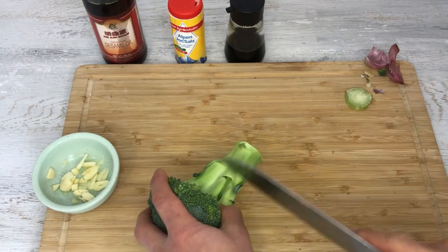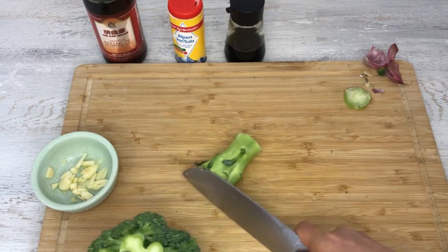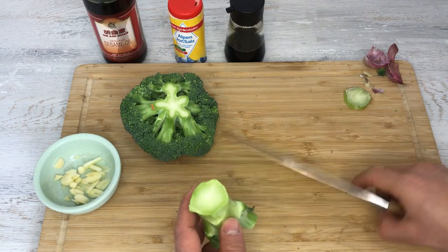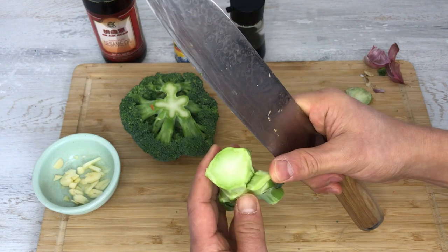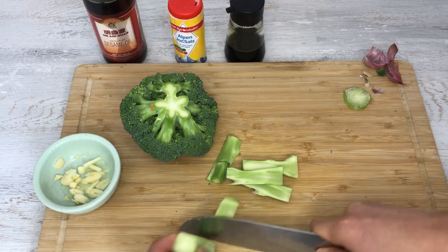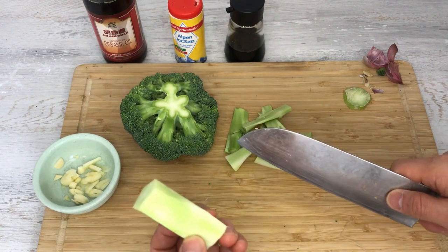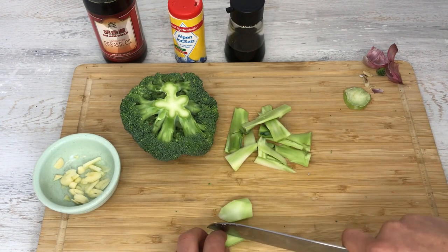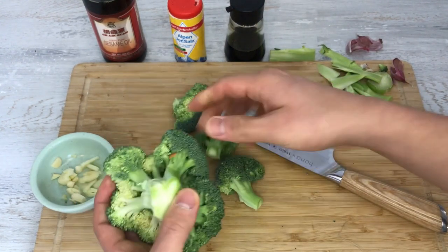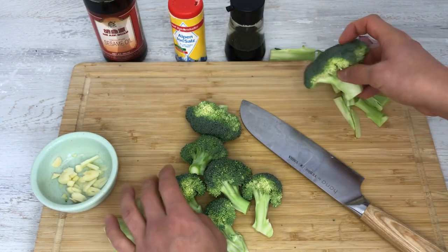Let's cut up the broccoli. A lot of people throw away the stem, but the stem is also very delicious and you should eat it as well. I'm going to take the stem part off. The thing with the stem is that it's pretty fibery on the outside — that layer is very fibery, so you want to take that part off. Just cut it up and take out the stem. Take off that fibery outside and the inside is like kohlrabi — very sweet and tasty. I'm going to cut it into small pieces. I think it's going to be a bit too much if I use all of it, so I'm going to use just part of it.